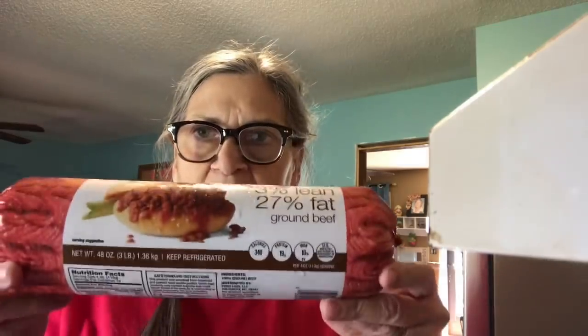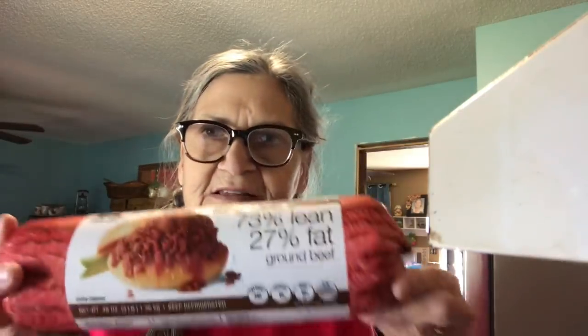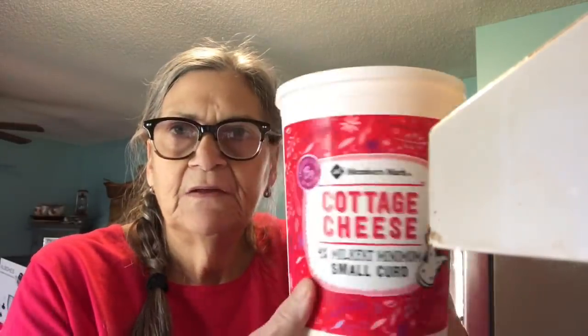Hey everybody, today we're going to make a really delicious recipe — lasagna soup. I love anything Italian, so this soup is in my opinion going to be really delicious. I'm making a large batch as I usually do so I can freeze it and have it for later. I'm using a big pack of hamburger meat — this is three pounds, 73% lean — and cottage cheese.